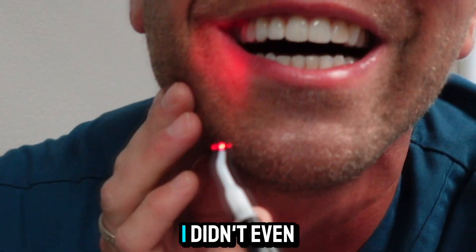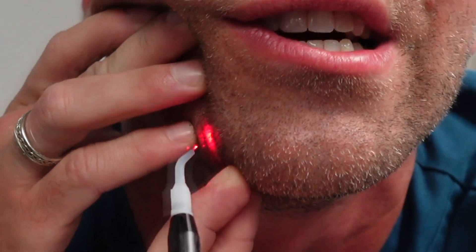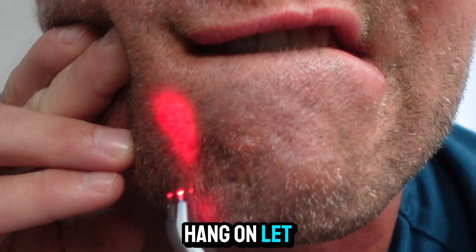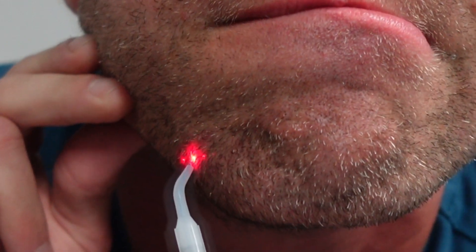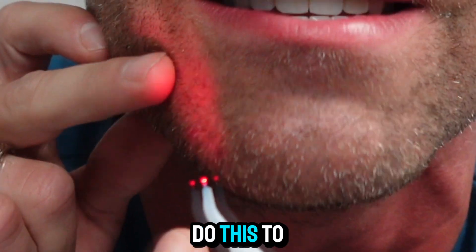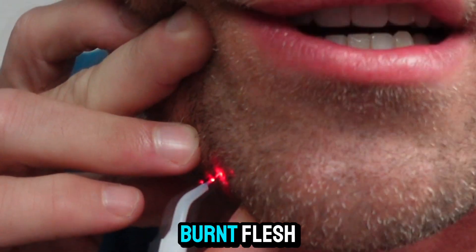I'm nervous. I didn't even touch it and it hurt. We'll try again. I need to get where I can see. Here we go — ouch. I don't know if I can do this to myself. You can smell it — it smells like burnt flesh.